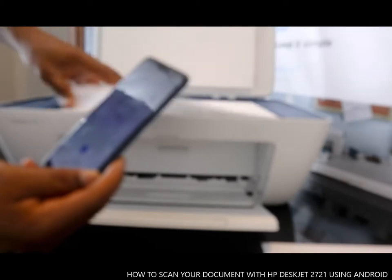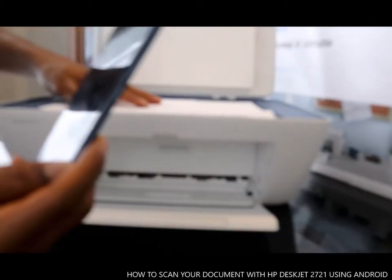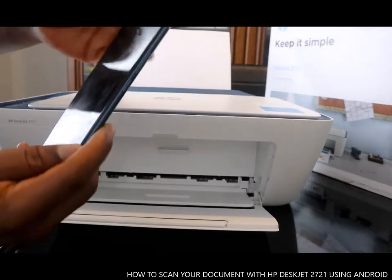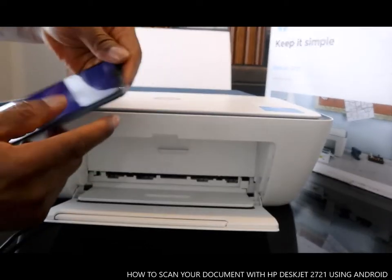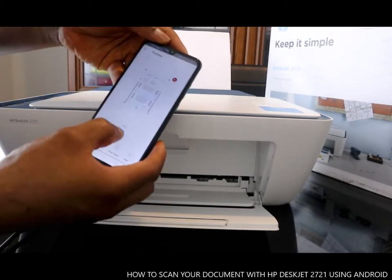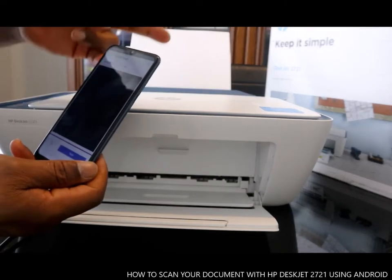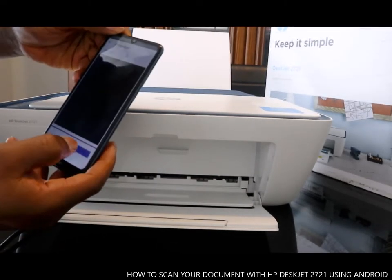Take this off, put another paper in, close it, and go to your mobile device. On your mobile device, click the plus sign again. That will be the second one — click Scan.